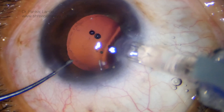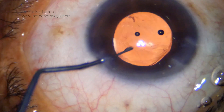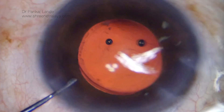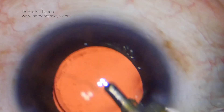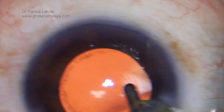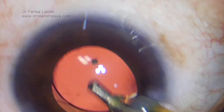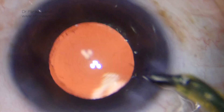This case had pseudo-exfoliation so it is important to perform capsule polishing to prevent any phimosis at a later date. This is followed by injection of a plate haptic trifocal IOL from Zeiss. Once the leading haptic is in, the second haptic is directly dialed into the bag with the left hand. The AC and the bag are then cleared of viscoelastic with maximum vacuum, and the viscoelastic behind the IOL is also removed.